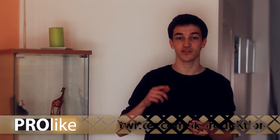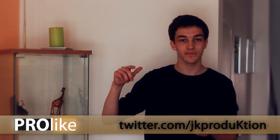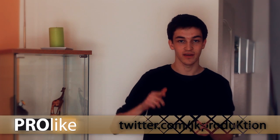Simple but professional. This was the first pro-like tutorial. I hope you liked it — leave a comment below. I will be back in the future with more tutorials if you like. And in the meantime, you can subscribe to my channel or follow me on Twitter: twitter.com slash jkproduktion — jkproduction written with a K. I will be back. See you next time and goodbye.